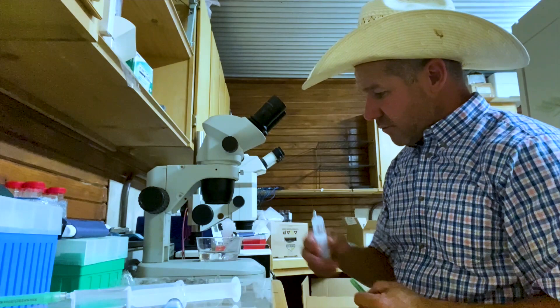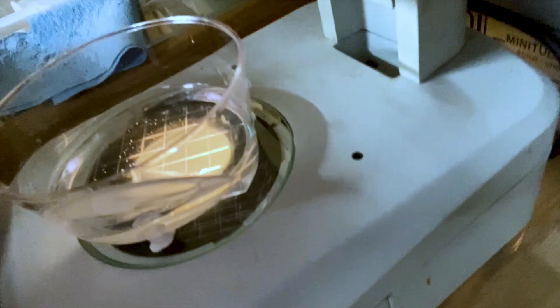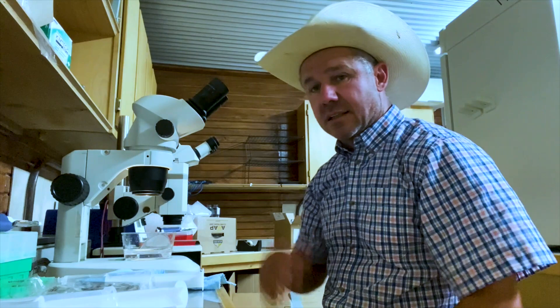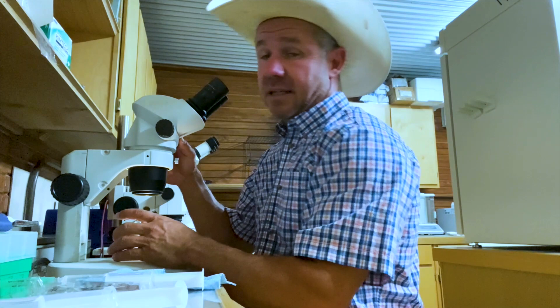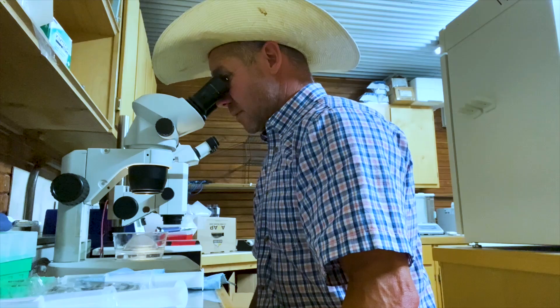Now we've got the filter here on the scope. There's no big hurry — you kind of have to let everything settle, let the embryos settle down. This is the filter and that's a grid, which kind of guides where things go. The embryo is slow to float down to the bottom, so just giving it a minute. A lot of times if it's a day eight embryo you can see it with the naked eye — even day seven. Got one! Got a day seven. So we're good to go.